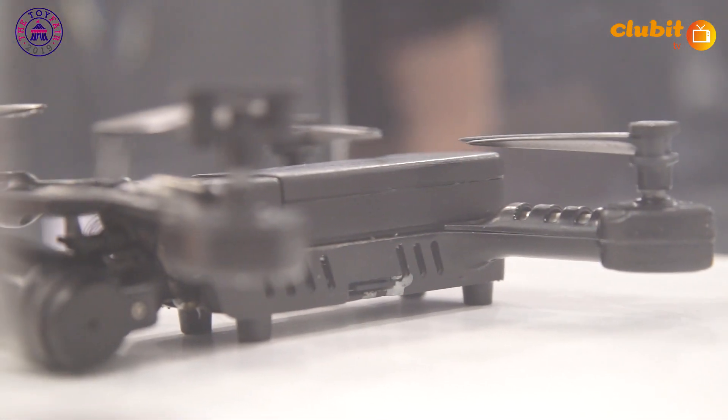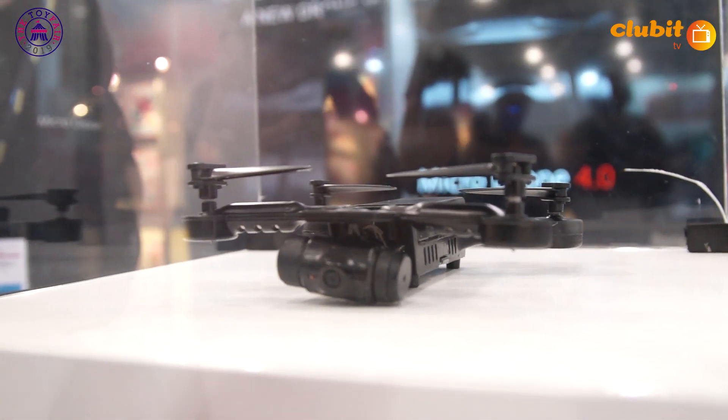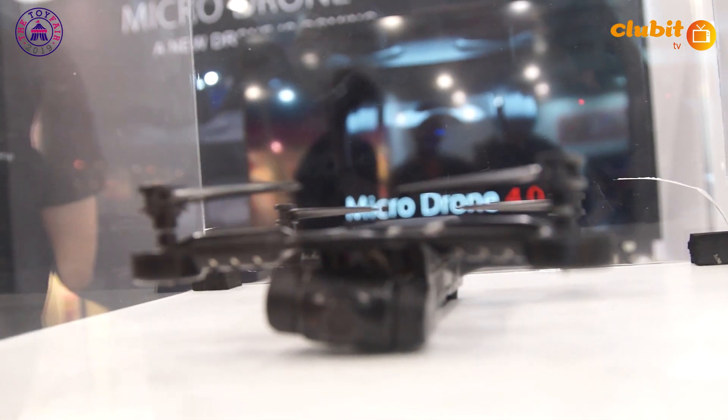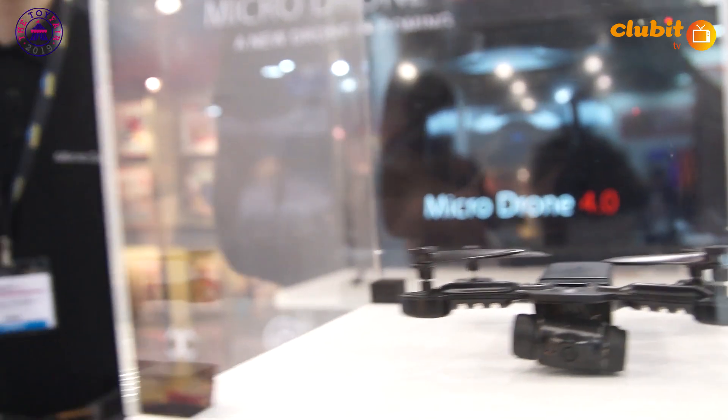That is a competitor to one of the more famous drones out there on the market — great for taking away on holiday. I think you're going to corner a market here, because I fly a lot of drones including the big ones. I use one that has foldable arms, but it's still too big to take away on holiday. This could eliminate that problem absolutely.